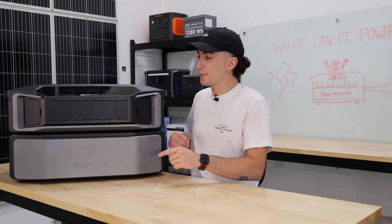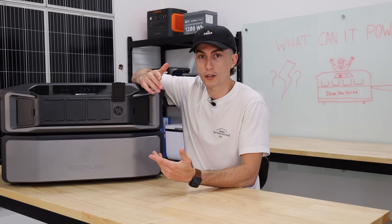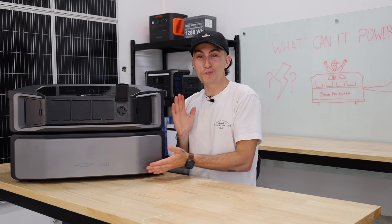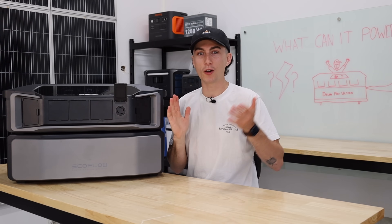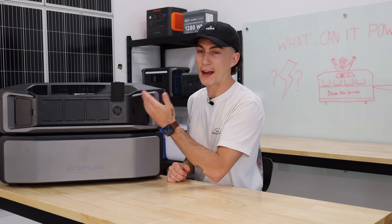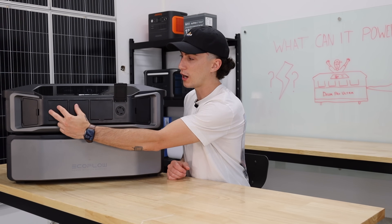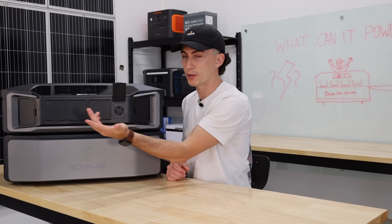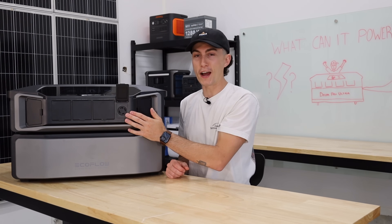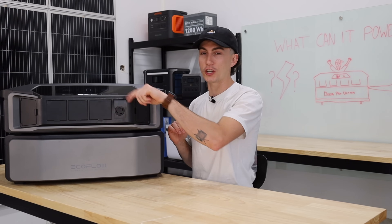The thing that this unit does not do is pass power through to the L14 generator plug, which makes no sense because this is a big unit designed to power a garage, a house, a cabin. You can't even access 7,200 watts out of the 120-volt plugs on the front because they're 20-amp plugs — you can only access under 5,000 watts. To take advantage of the full size of this inverter, you need to be using the L14. And disappointingly, as soon as you put AC power into this, it shuts that power off.